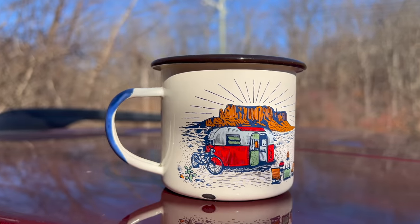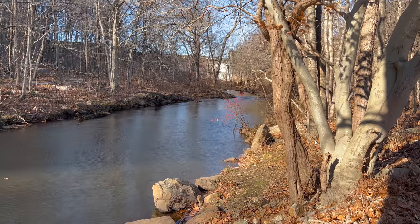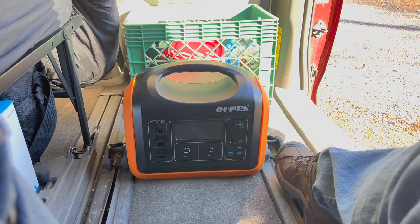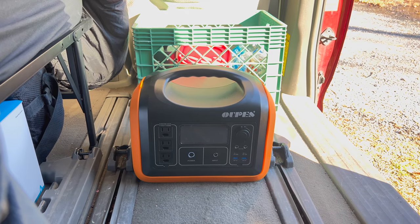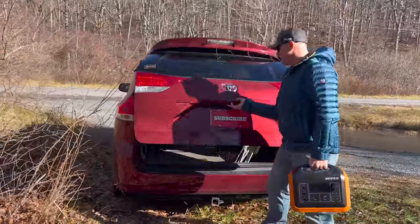Today I'm trying to make pour over coffee here in the minivan camper. I just recently upgraded to a 1000-watt portable power station, which gives me a lot more power, but now I need to figure out where to put it. It's about as wide as the passenger seat — you have your rail right there and your rail right there. The issue is it is massive; I'm happy to have the extended battery range but need to figure out where to put this.